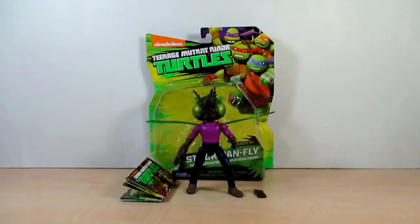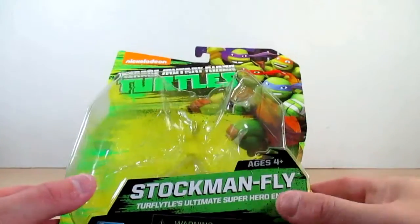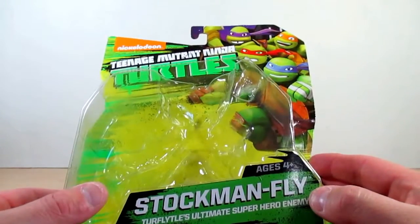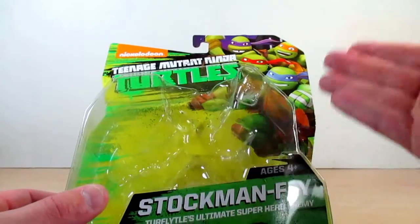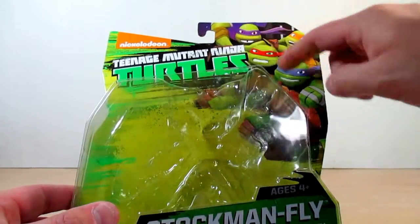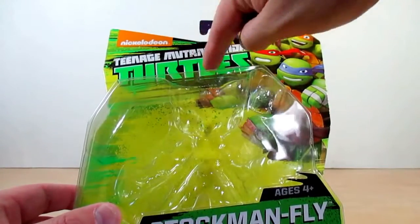Welcome to TV Gene, here with a review on the Nickelodeon Teenage Mutant Ninja Turtles Stockman Fly. Let's go ahead and take a look at the packaging. As you can see, it's a different Ninja Turtle packaging now. I'll show you the difference between the very first packaging to our current new one right here. As you can see, we have a nice CGI imagery here of the four Turtles, and it says Nickelodeon Teenage Mutant Ninja Turtles right here.